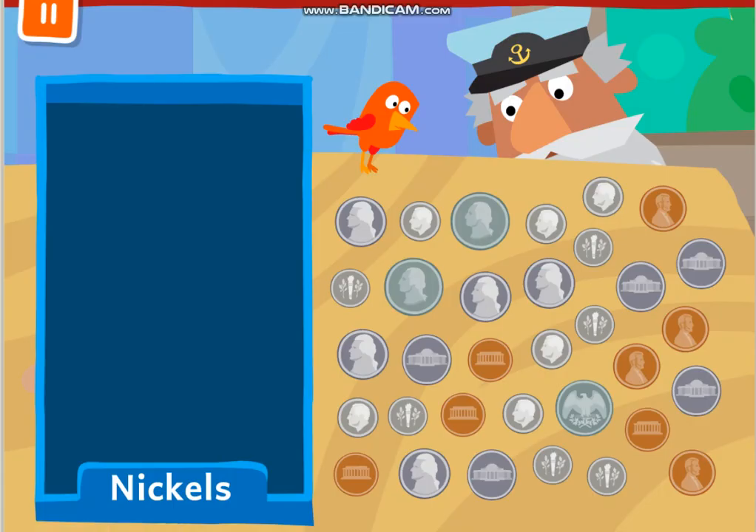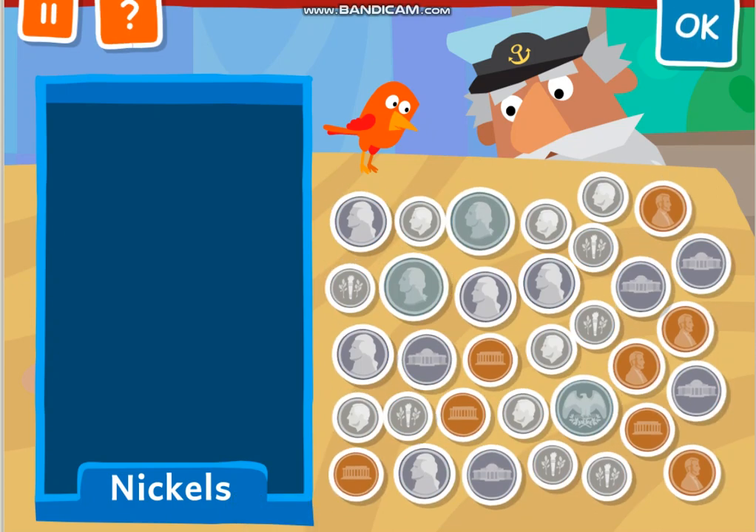What a mess. Let's help Mr. Vega organize his coins. Drag all the nickels to the tray. Which ones are the nickels? The smallest one is a dime. The next smallest one is brown — that's called a penny. The biggest one is the quarter.